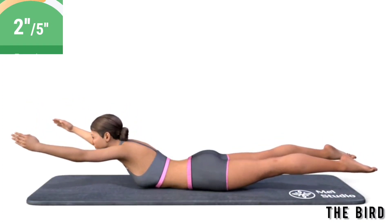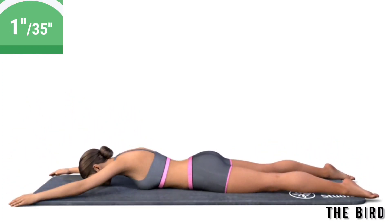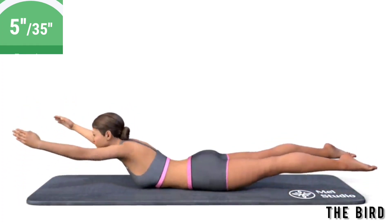Get ready. Exercise the bird. Lie on your stomach. Place your arms on the floor behind the head. Raise the shoulders, the chest, and the legs from the floor as high as you can.